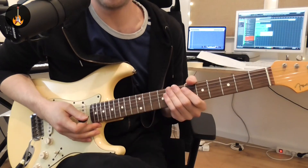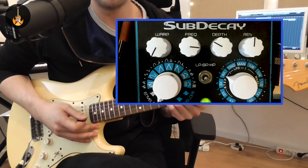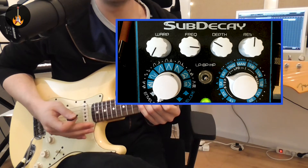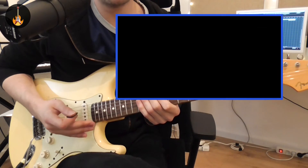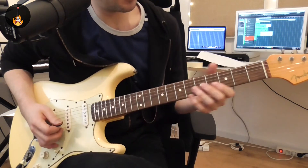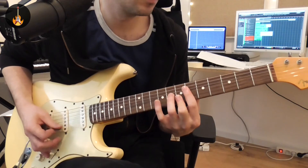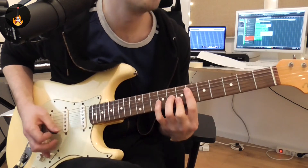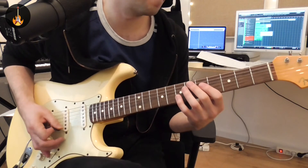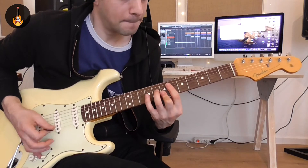Now I'm going to use a cool function on the Prometheus — the band pass option. It filters out more bass frequencies, making the sound a lot thinner, and it really fits funk nicely. Now let's hear it with the band.